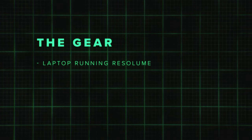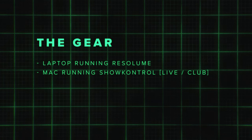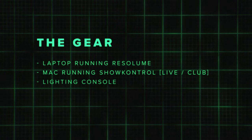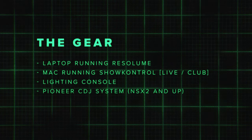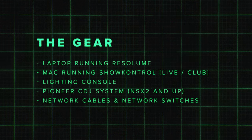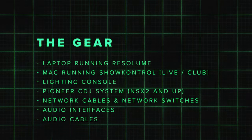If you're a total beginner and not really sure what timecode even is, check out this video to get up to speed. Let's start with the gear. You will need a laptop running Resolume, a MacBook running show control software, a lighting console that supports timecode, a supported Pioneer CDJ system, Ethernet cables and network switches, audio interfaces, and audio cables.